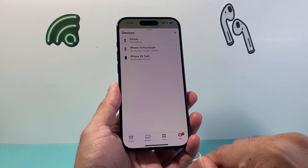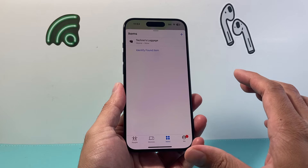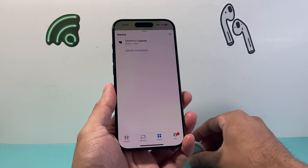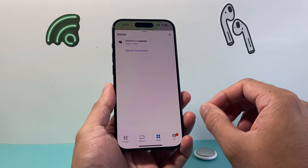Once you open it up, you'll see a menu. We want to go ahead and click on Items. From there, you want to locate the AirTag that you want to check the firmware on. If you have multiple ones, make sure you know which one you want to look at.